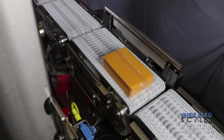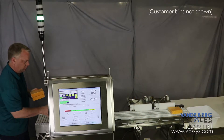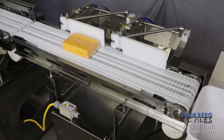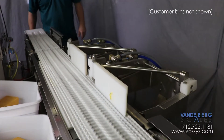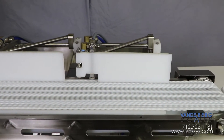The conveyor scale weighs each block and sends the weight information to the Scale Data System, or SDS, controller. If the block is within acceptable weight bounds, it will continue to the next process downline. If the block is not within acceptable weight bounds, it will be diverted via a gate divert into a predetermined bin, depending on if the block is under or over the stated package weight.